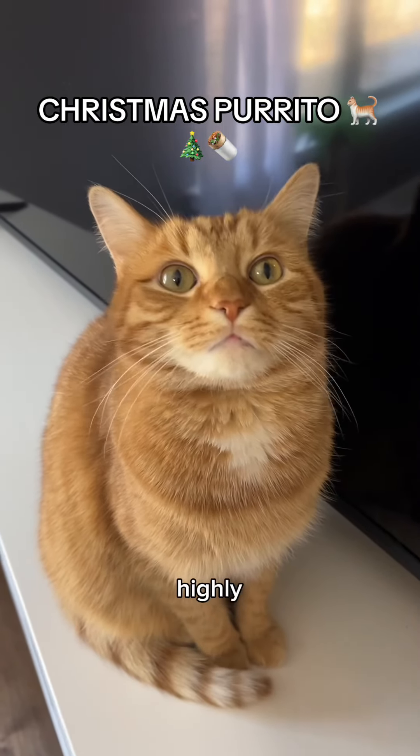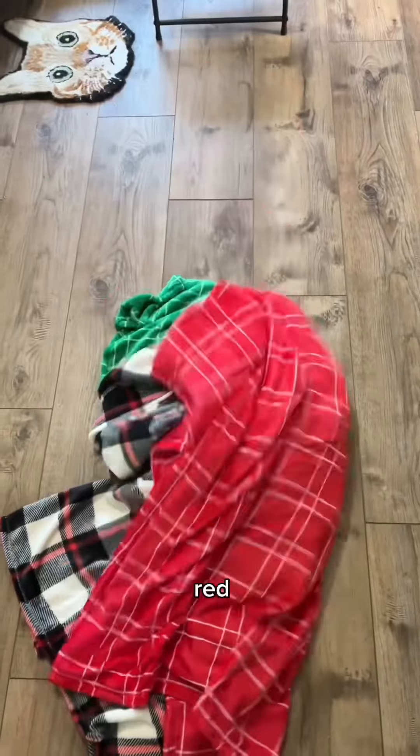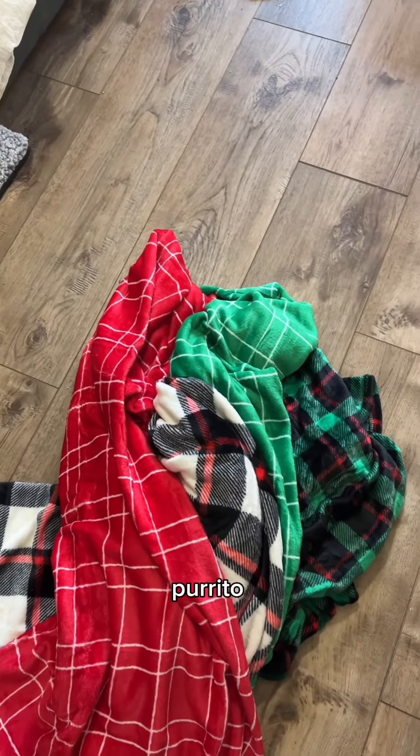In honor of Christmas, we are doing a highly requested Christmas burrito with Kurt here. All sorts of Christmas blankets — we have this one, this green one, this one, and this red one. This is going to be the best looking burrito yet.